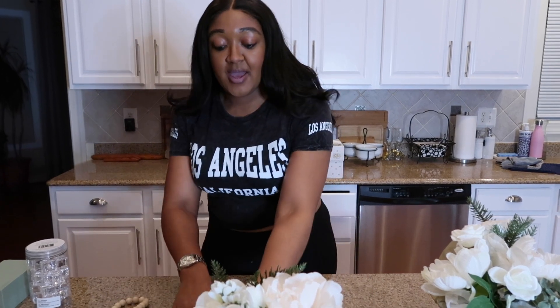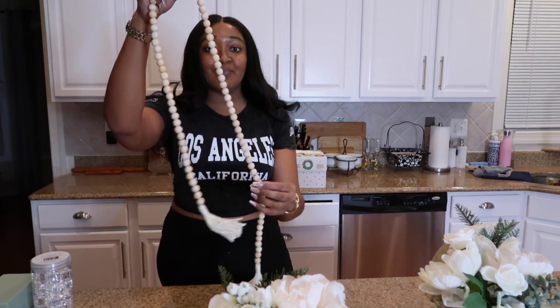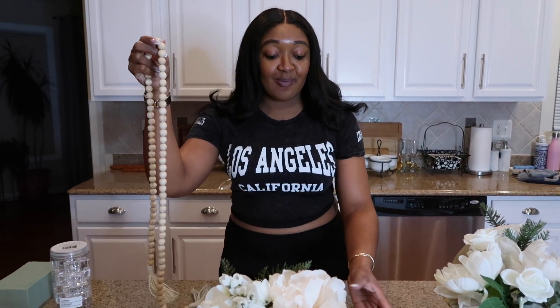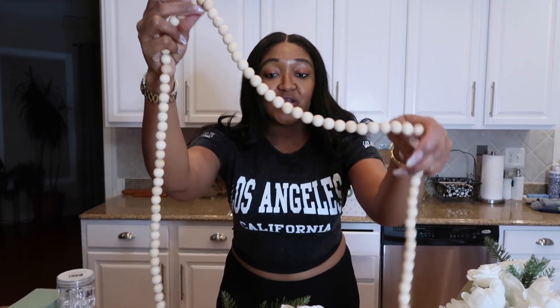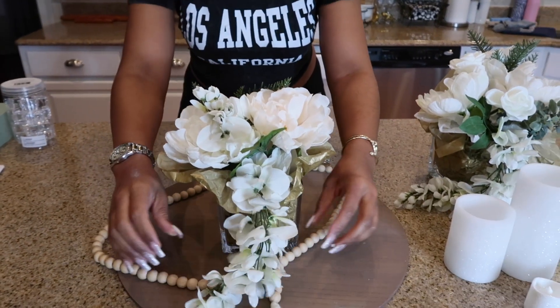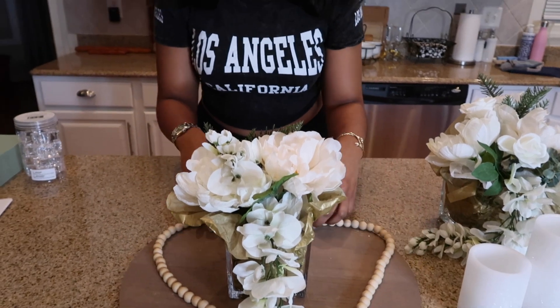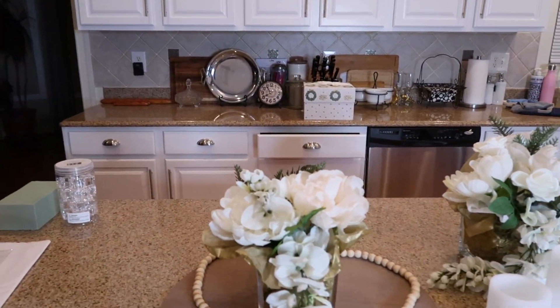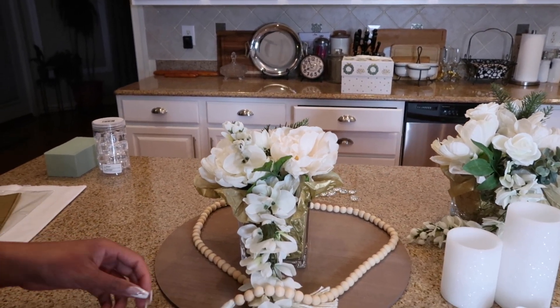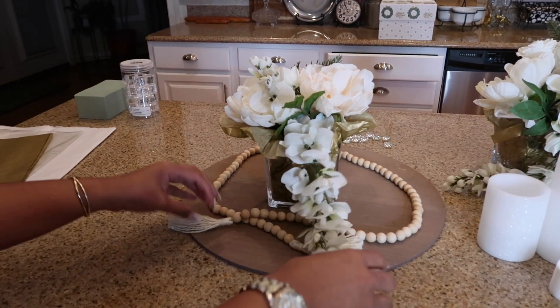We are halfway to the finish line. We have our flower arrangement right in the middle, and now we are going to grab these beautiful wooden beads. These are so popular for decorative purposes in the home but you can also incorporate them into your flower arrangement, and that is exactly what I am about to do. I'm just naturally going to place the beads on the charger — not in any particular way, just let it flow.